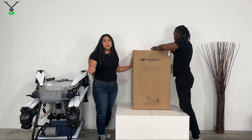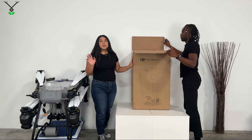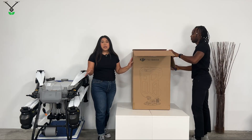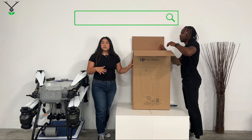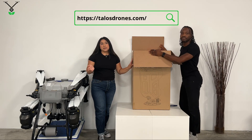The T50 spreading system is sold separately. The T50 drone just comes with the spraying tank already. If you do want the spreading system, I would highly recommend you check our website, talusjones.com, to go ahead and order the spreading system.